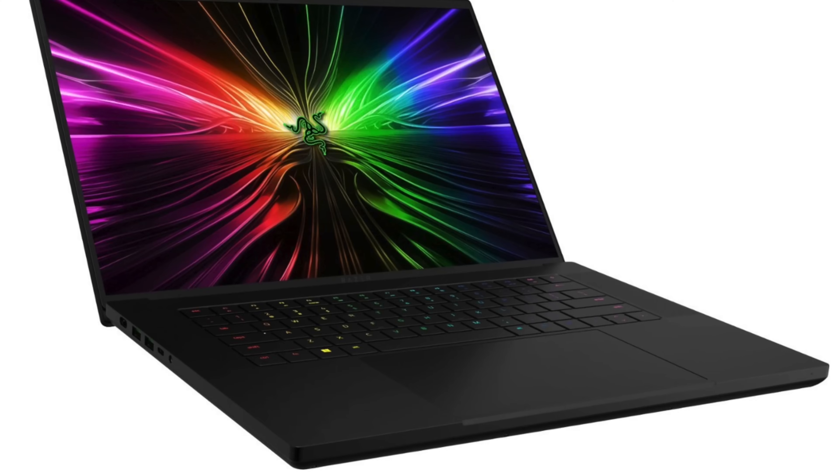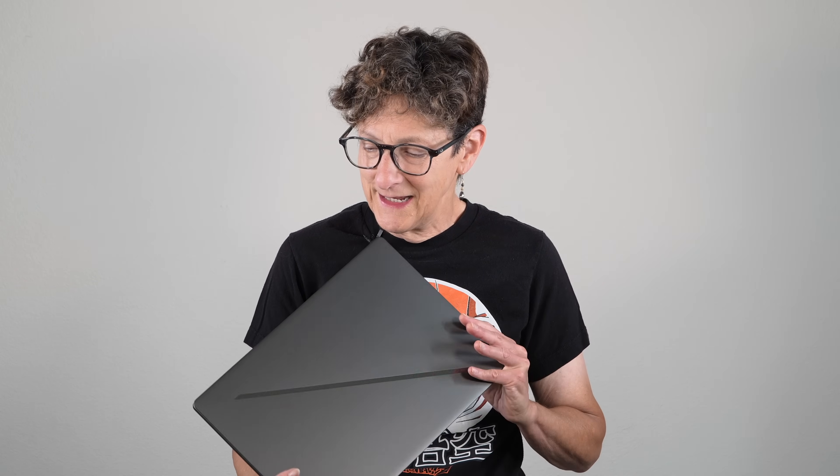So that's the ASUS ROG Zephyrus G16 model GA605 — that's the one with Zen 5 inside. If you're looking for a 4060 or 4070 and you don't want to break the bank while getting a really posh machine with a lot of ports and a lovely high-resolution OLED display, you could do a lot worse. This is really quite nice — if I were in the market, I would buy one. If you're wondering why the Razer Blade costs so much more, keep in mind that is a 45-watt higher-wattage machine, so there's a reason it costs more. You get more frames in games with the Blade, but you're going to save a lot of money with this one. I'm Lisa from Mobile Tech Review — be sure to subscribe to our YouTube channel for more cool tech videos, and thumbs up if you liked this video.